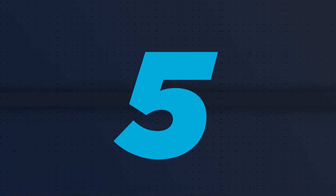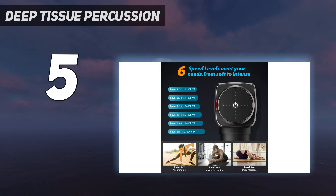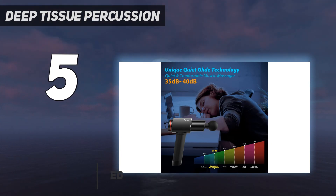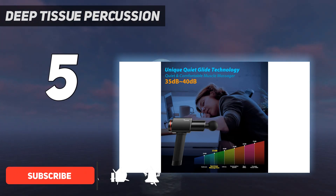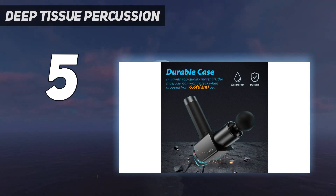Starting at number 5: Deep Tissue Percussion. Lasting up to 7 hours on one charge, Sportnear's Elite D9 Percussive Massage boasts the longest battery life out of all the products we tested. It also offers rapid relief — we noticed a huge difference in tight and sore muscles after just one session.